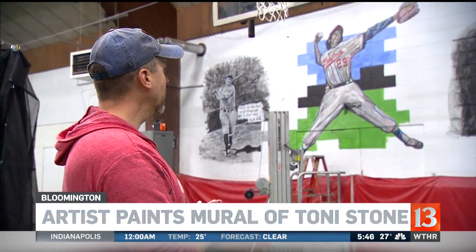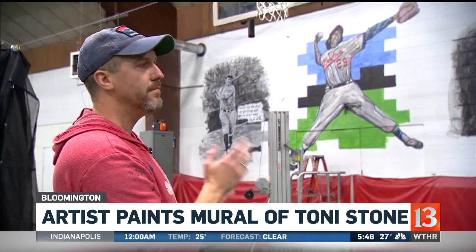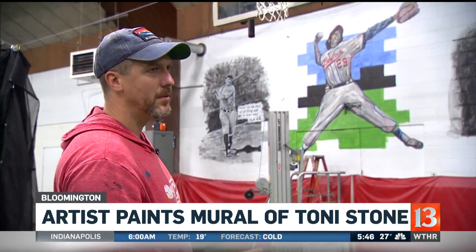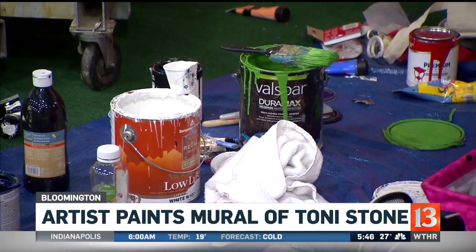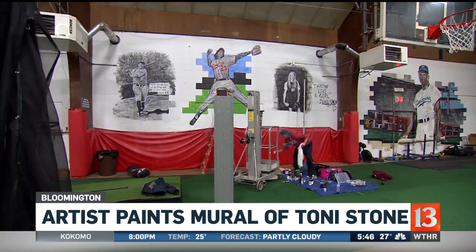Toni Stone was the first woman to play, and she played in the Negro Leagues. She hit .243 or .234 — I can't remember what it was — but she hit really well off of all the major Hall of Famers. She played with Willie Mays and Buck O'Neill, and got a hit off of Satchel Paige, which I thought was pretty cool.